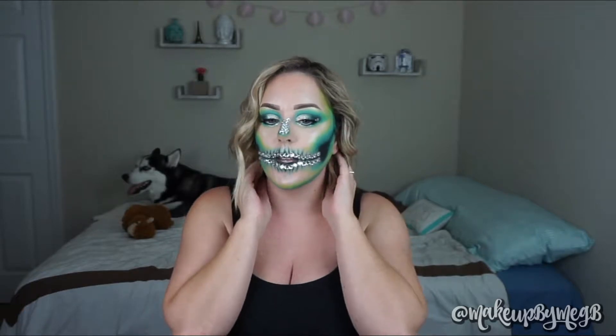I think it looks super glamorous, obviously because of the crystals. I also used a lot of glitter today and I think it looks really cool and electric and maybe even radioactive looking with the colors I went with. I really love a good blue-green storyline. I'll show you how to do every step. Before we get started, be sure to smash that subscribe button so you don't miss out on my future content.